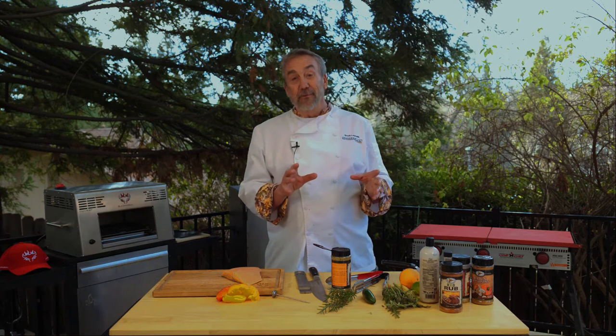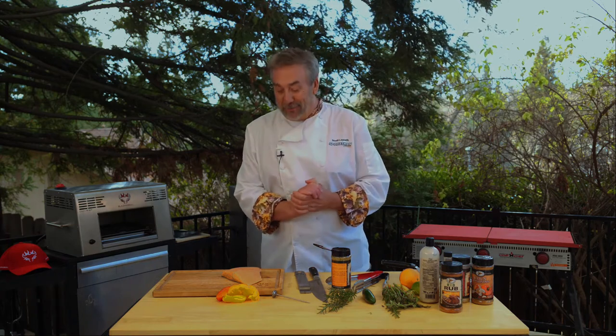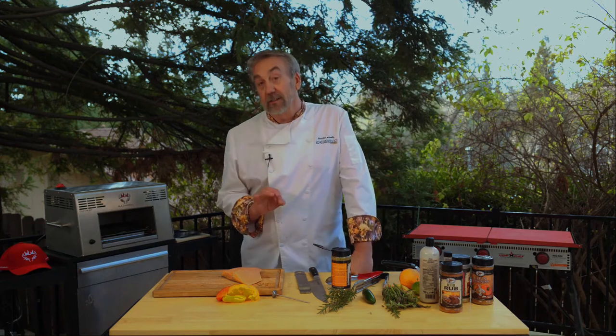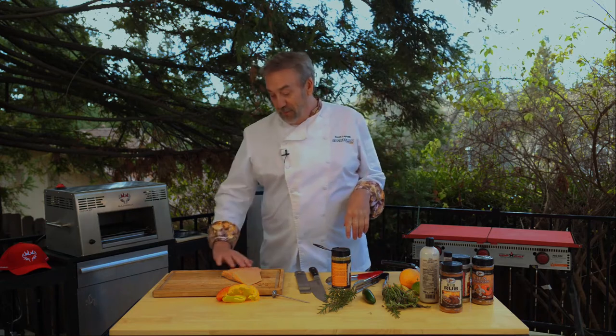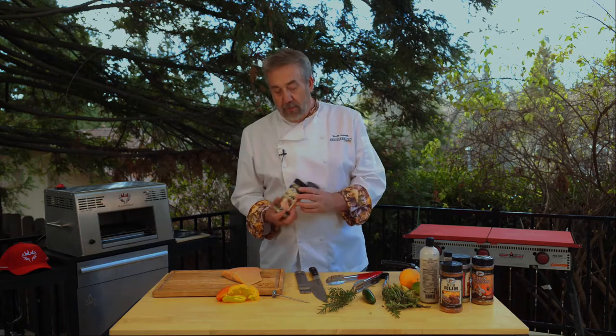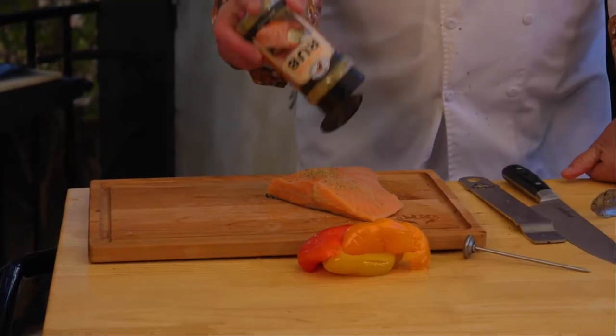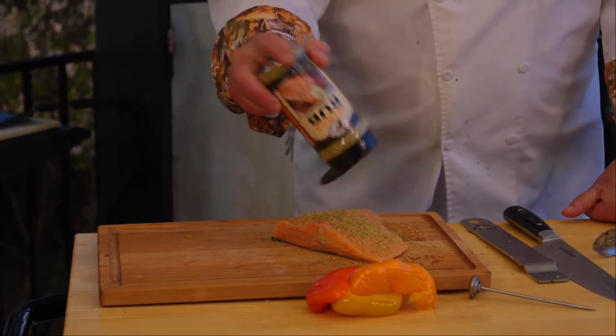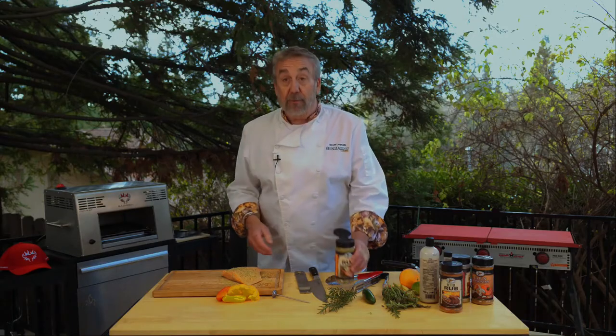Alright, next up for my Blazing Bull infrared cooker — got a piece of salmon. This salmon looks a little tired; it was one we caught in Alaska about a year and a half ago. I'll try and bring it back to life with some high mountain salmon rub.